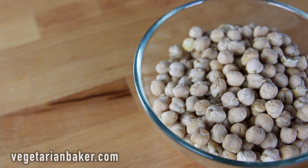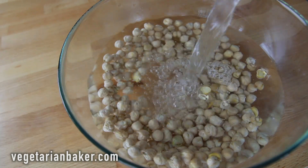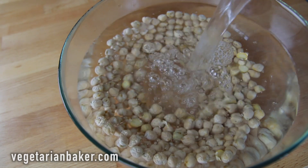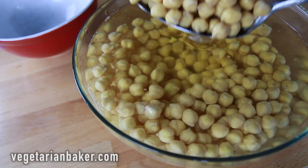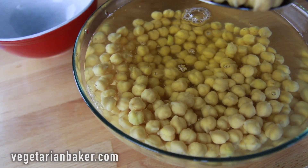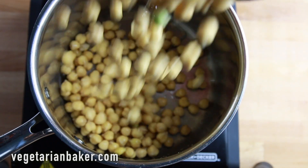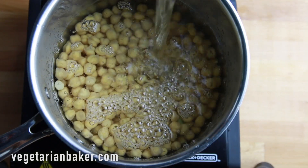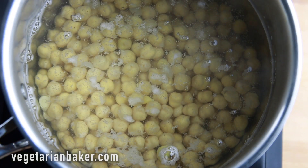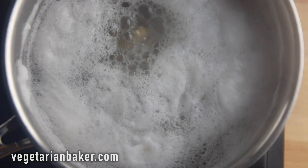To make homemade aquafaba, you're going to need one cup of dried chickpeas. Place the chickpeas into a bowl or container with about three cups of water and soak overnight, or for at least eight hours. After the soaking period, remove the chickpeas from the soaking water and discard the water. Place the chickpeas into a medium-sized saucepan with another three cups of water. Bring to a boil and then simmer for 50 minutes. Your chickpeas should become nice and soft.